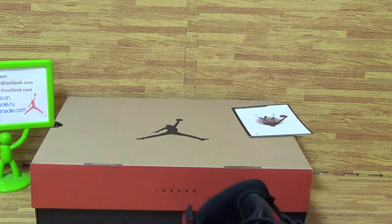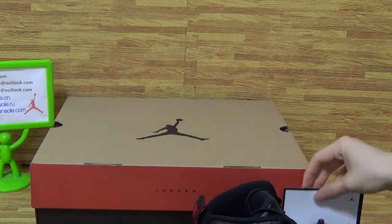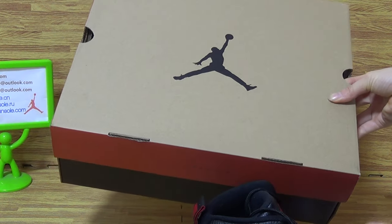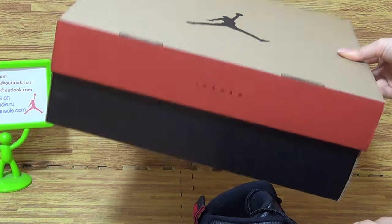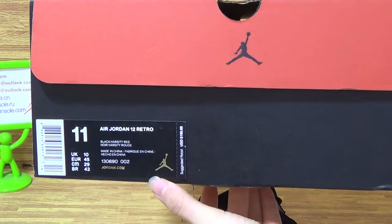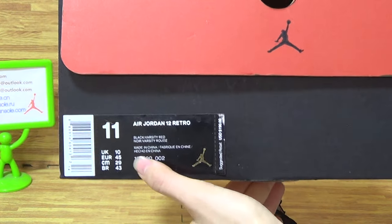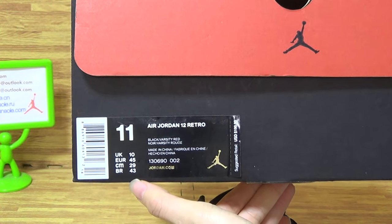The second one. As you can see, we got the bigger shoes box. As you can see, it's the size information: 11, size 8 Jordan, 12 Rachel. So this is the retail price. And some numbers on here. And the other size.